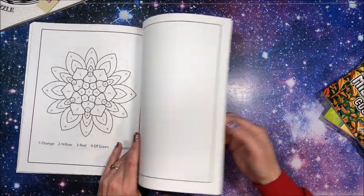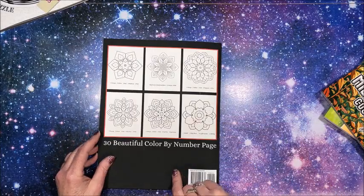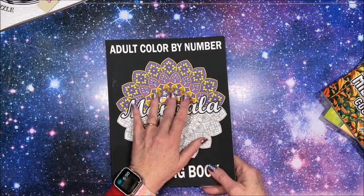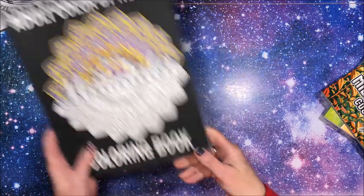It's printed on that side. We do have one blank sheet at the back. I am really disappointed — I am going to link all four of these books below. If you do want to try this one out, it's totally up to you.